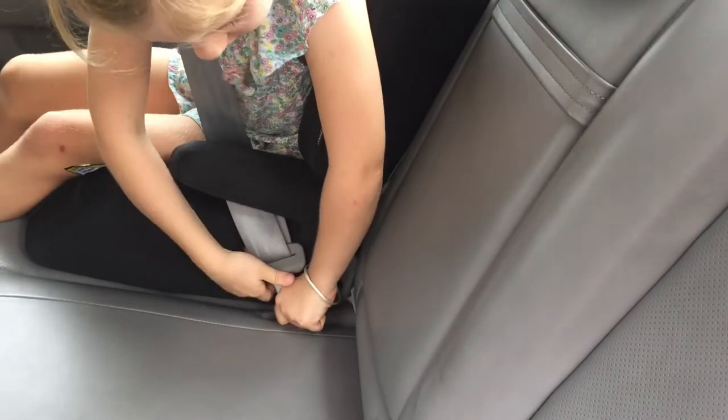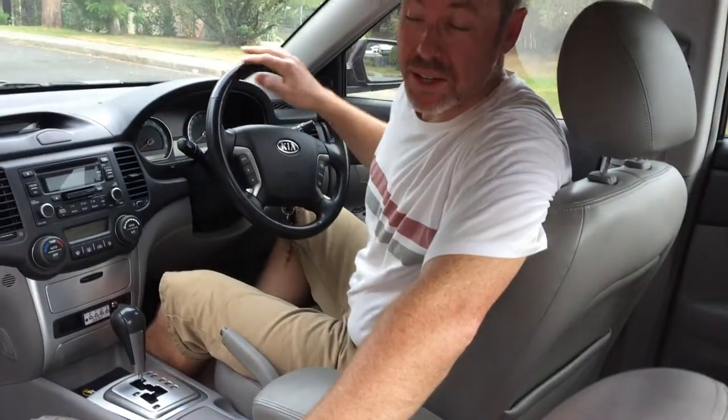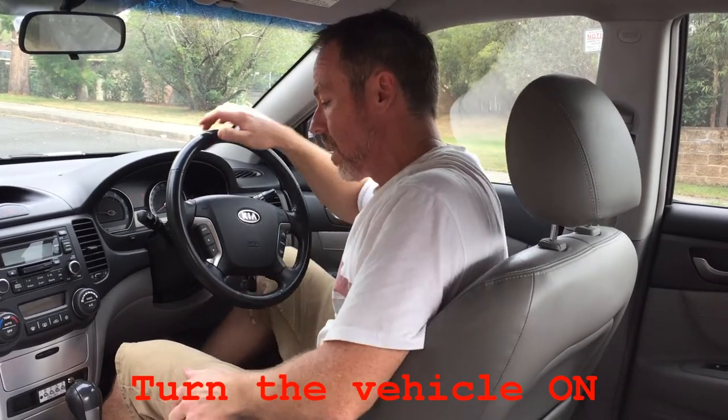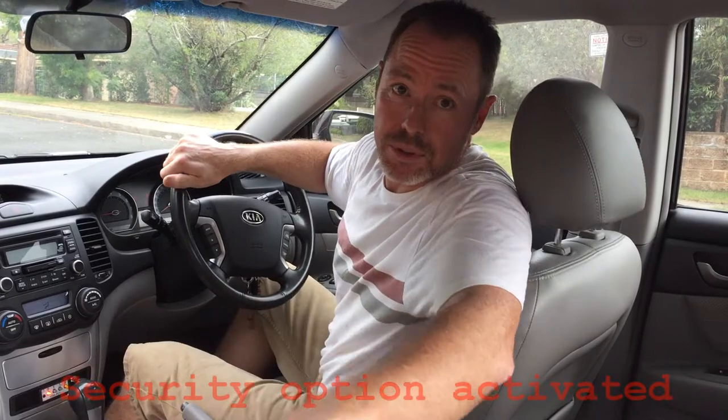My daughter in the back is just about to put a seat belt on. Darling, can you put your seat belt on? As you'll see it's a normal seat belt. Are you buckled up? So what I'll do now is switch on the vehicle and I have a button here that I'm going to push to activate the Stay Put system.